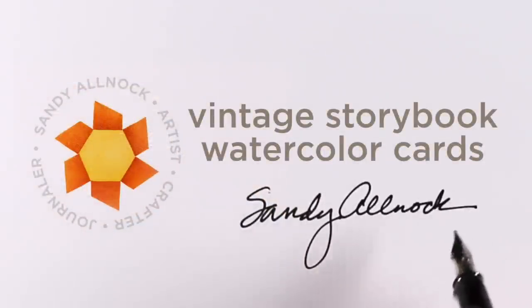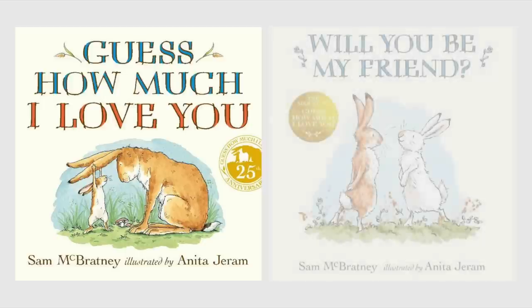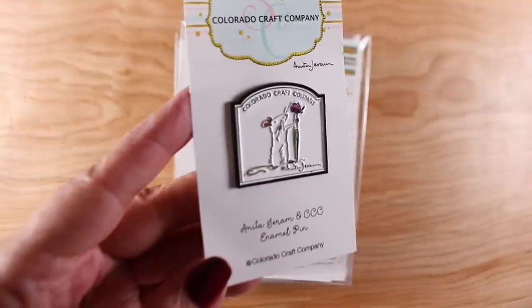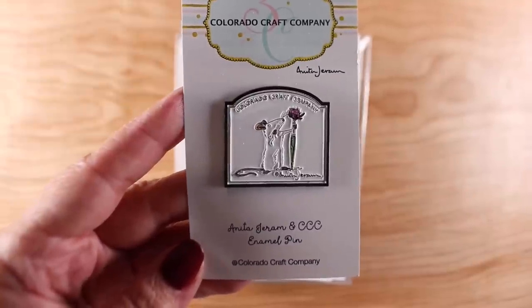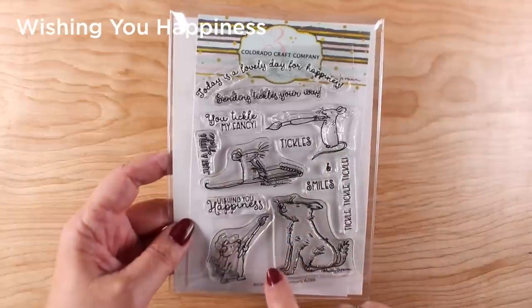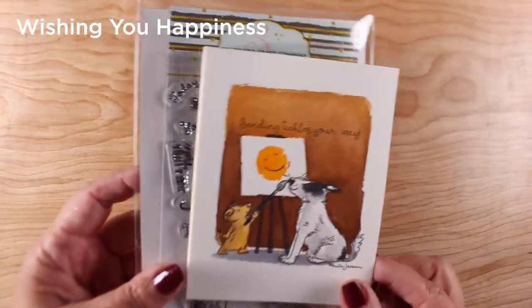Hey everybody, it's Sandy, and I've got some vintage storybook watercolor cards for you today. I want to introduce you to Anita — if you haven't seen her book, it's one of my favorites with great illustrations. She has a brand new book called 'Will You Be My Friend,' and she is now making stamps with Colorado Craft Company. I was so excited when I got a care package with an enamel pin. 'Wishing You Happiness' has pups, mice, and paintbrushes — what could be better?